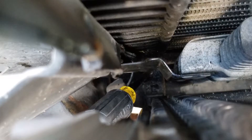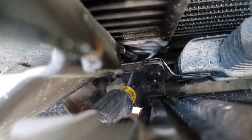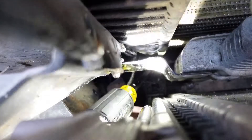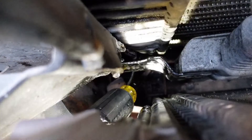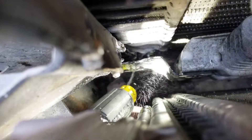Now we can hear a leak happening and all we have to do is find it. Just follow the sound, and it looks like ours is right here on the front of the intercooler. If you can't hear any leaks, what you're going to do is spray with your spray bottle on all of the joints, and if you see bubbles then you will know that there's a leak there and it needs to be fixed. We're going to go ahead and get this intercooler replaced and continue the test.